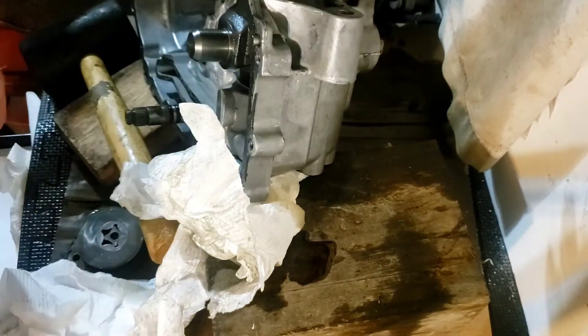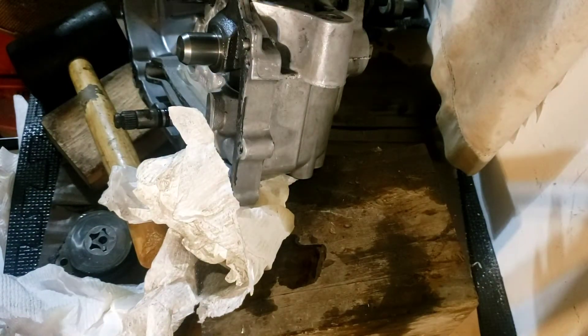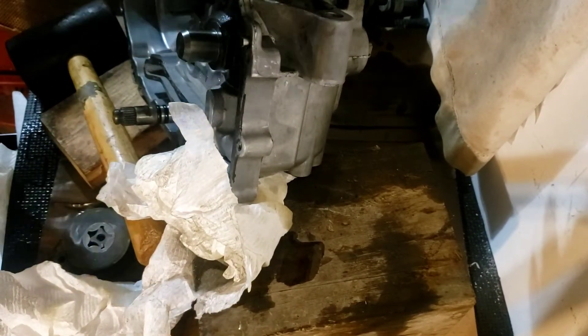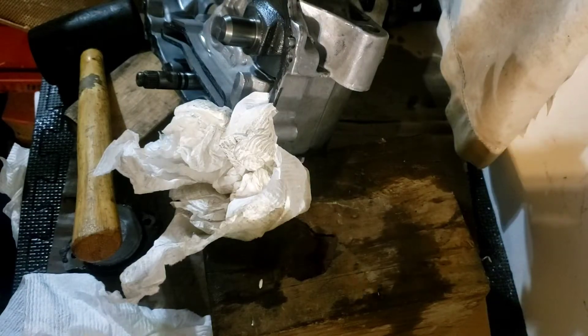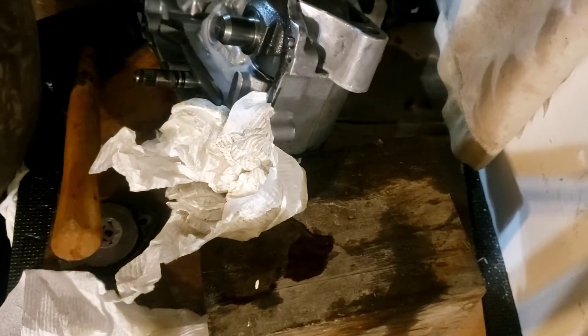Crescent wrench — the best thing about a crescent wrench is you can make it any measurement you need. There we go. We're going to pause this. Alright everybody — that's what did it for me: an eight-inch breaker bar. It just inspired me. So I'm going to pull this pulley off.